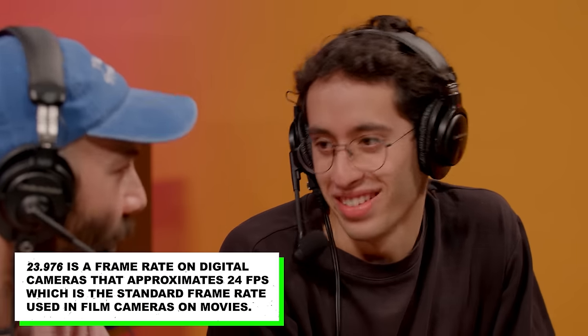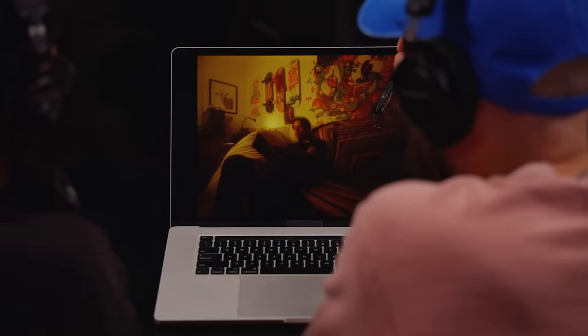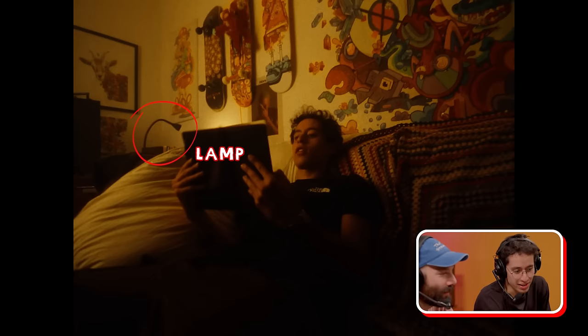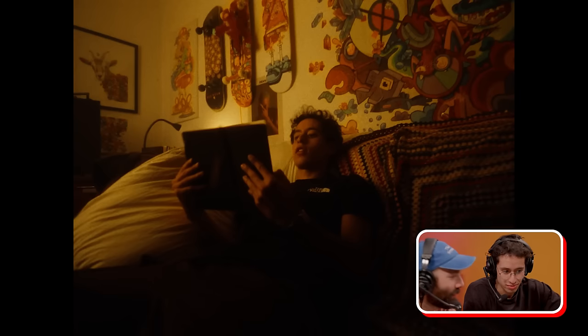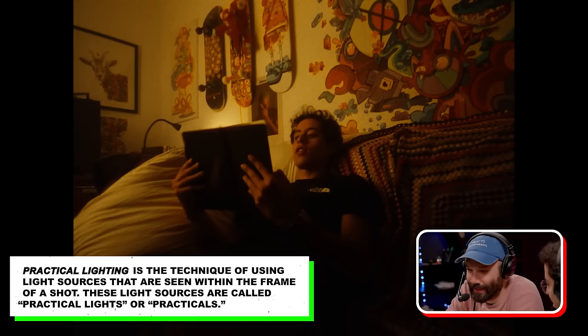Do you film at 24p? 23.97 — because you like that cinematic look. Yeah, me too. Can we talk about the lighting here — is this your room? Yeah. It's all yellow, but is it white walls with a yellow light? The light is supposed to be motivated by this lamp, but it's a little exaggerated. So it's this lamp and I have a big lamp over here. The conceit is the light is coming from the practical lamp here. Even the fact that you use the term 'motivated' shows you're watching a lot about lighting.